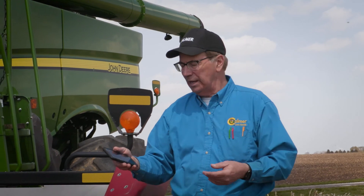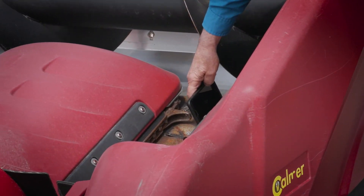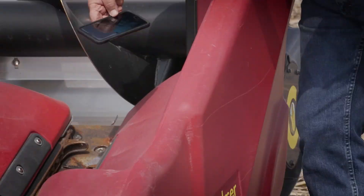If you don't have a protractor, believe it or not, you can take your phone and go to the measurement app — in there it has a level and it'll read the angle of the head for you. I can set this one down right here. We harvested some down corn last year and it was right at 20 degrees. So to summarize: two scenarios — down corn at 20 degrees, standing corn a little steeper at 24 degrees.